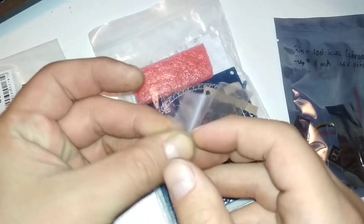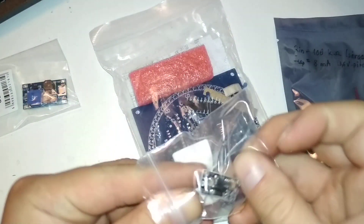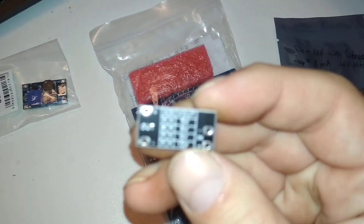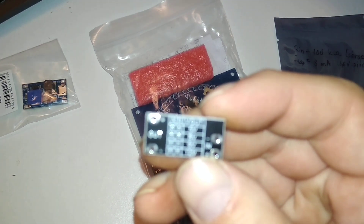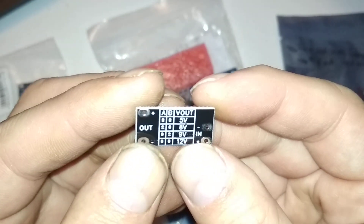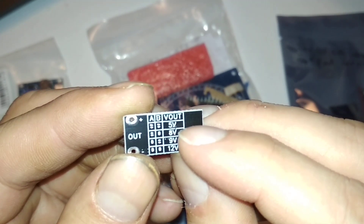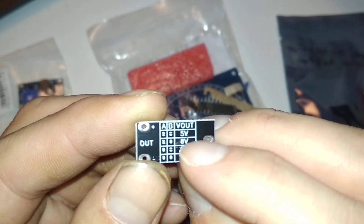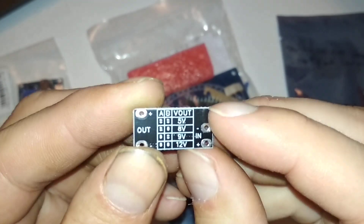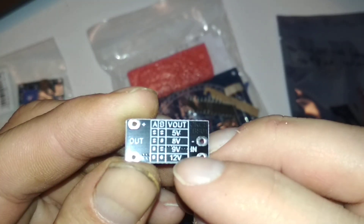This is a step-up voltage regulator — a DC-to-DC boost circuit. I think it can handle up to one amp, but it's not really that amazing. I need it for something specific that doesn't need much amperage. You can configure it with jumpers: both open is 5 volts, open and closed is 8 volts, closed and open is 9 volts.